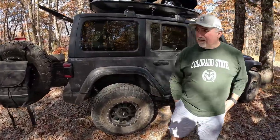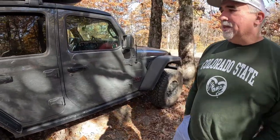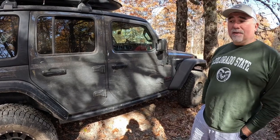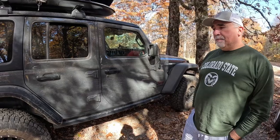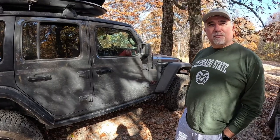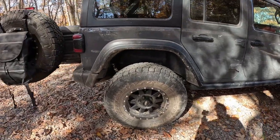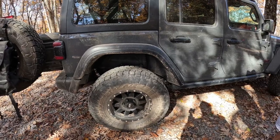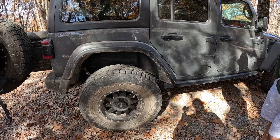We're looking at Dan's Jeep. It's a 2020 Rubicon that he ran stock for two and a half years — and it was great — but he learned he could use just a little more clearance. So he put a two and a half inch lift on it, a Dynastar lift using the Fox shocks. It's actually a little softer than the factory Rubicon setup.